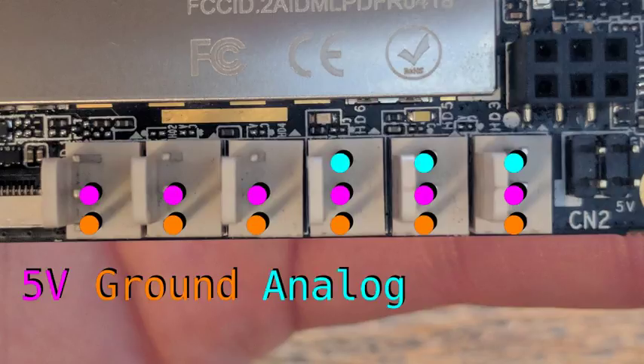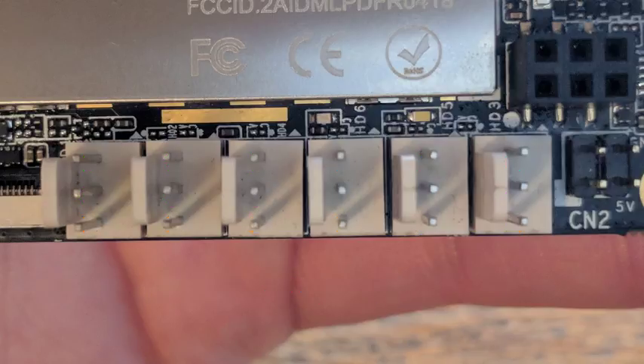And they're just more accessible on the board. Three of these are capable of doing analog input. Three are capable of hardware pulse width modulation. And all six of them can be used as generic digital IO.